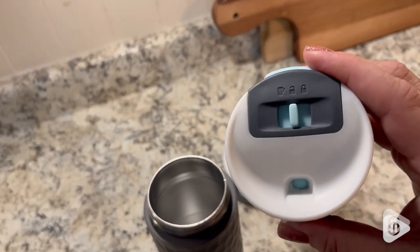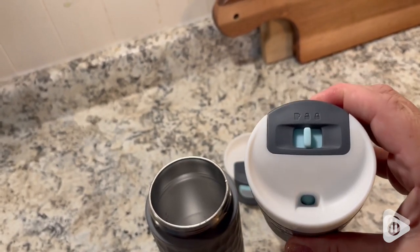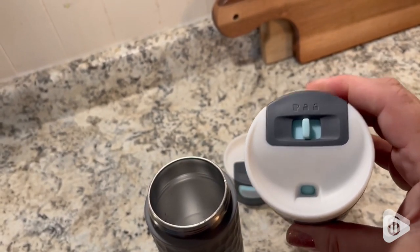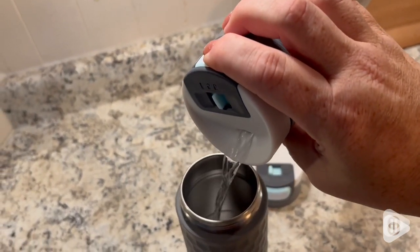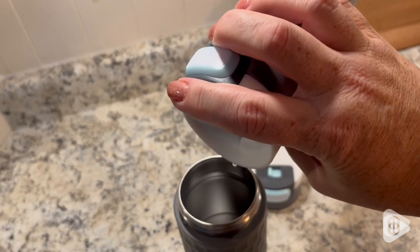Switch it to the next position and you will see you're able to unlock it, but you can't drink from it unless you hold that button down. And then you're able to get some water — leak-free until you press on that button.